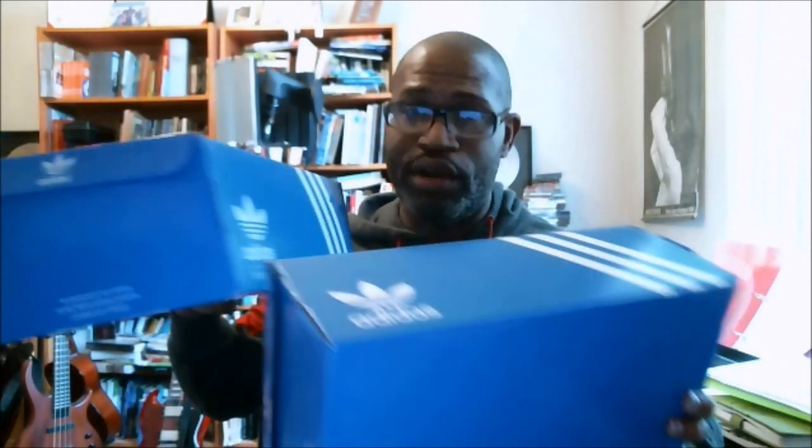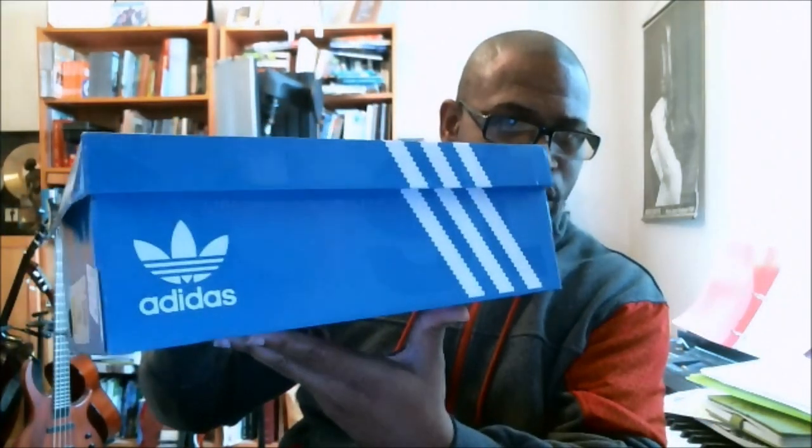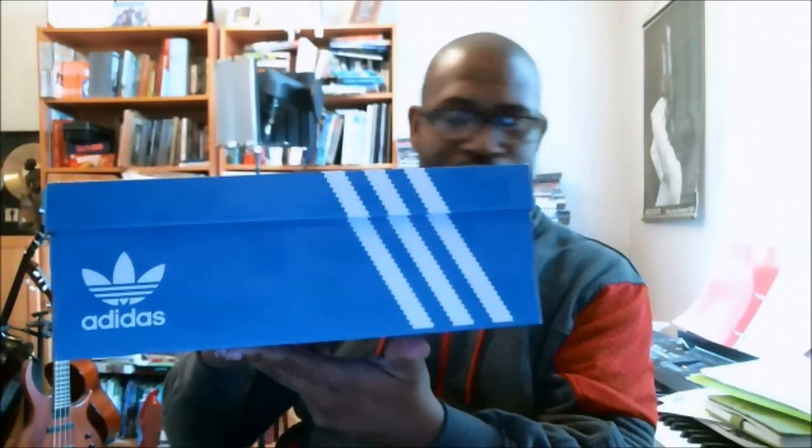This shoe features Boost. So the blue box that you see, unlike the D-Rub box — you look at it, they look the same, but they are not the same. What you see on this box, and I want to see if you can see it at the angle — it says Boost on the box. It's written on the box. And that tells you what the cushioning system is.